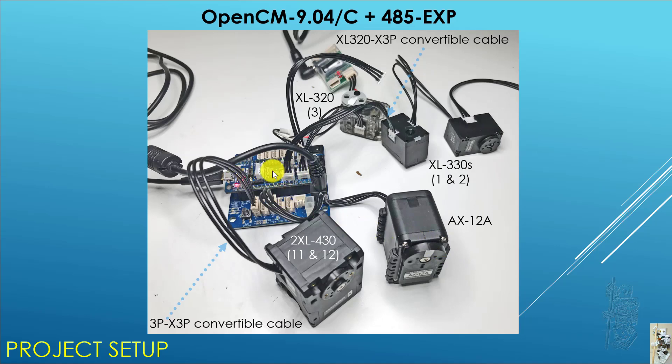On the 904C, I hook up an XL320 at ID3, and also two XL330s at ID1 and ID2, using a special XL320 to X3P convertible cable — which is new for the US shop, so I'm glad I got them. On the 45EXP board, I have a 2XL430 at ID11 and 12, and I also hook up an AX12A, achieved using the 3P to X3P convertible cable.